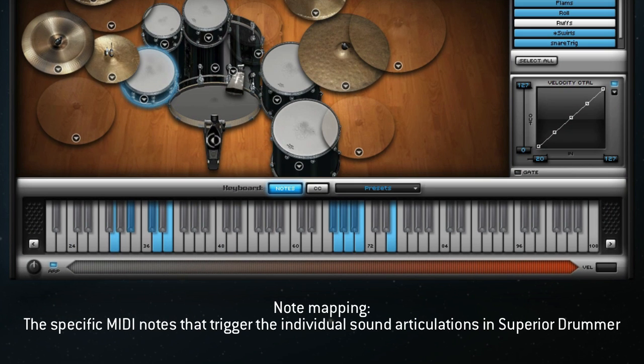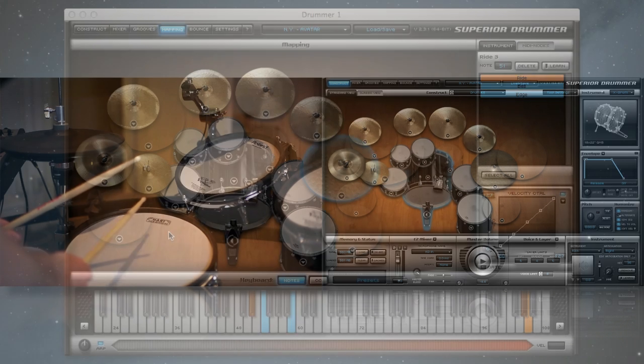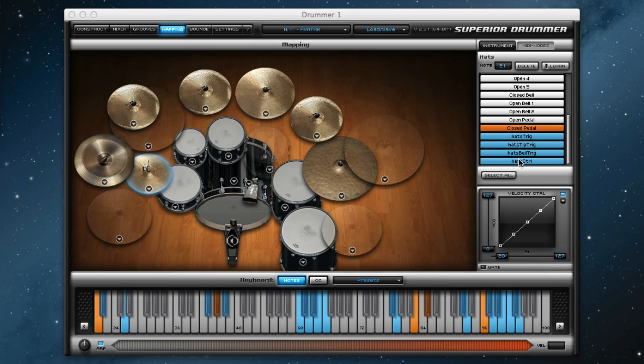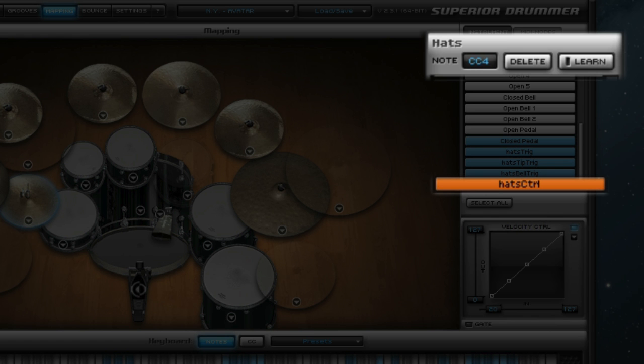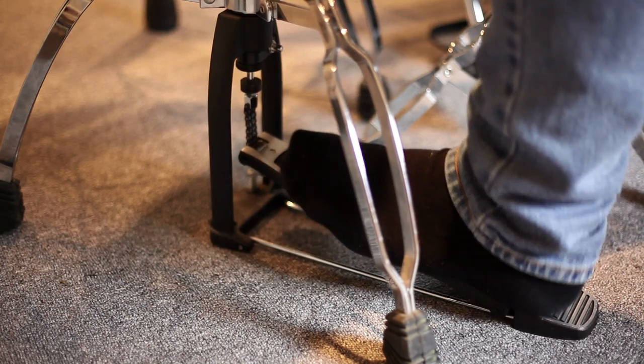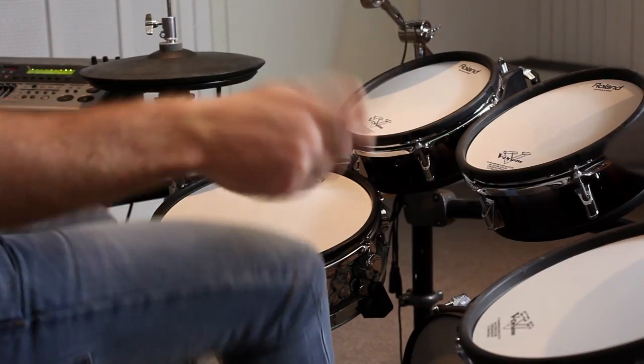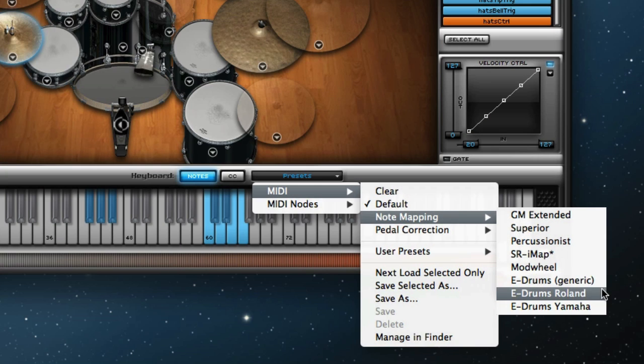This preset changes Superior Drummer's note mapping to correspond with the most popular electronic drum MIDI mapping assignments. Loading this preset will ensure that the correct sample is triggered in Superior Drummer when you hit a particular drum. It will also automatically conform Superior Drummer to recognize the continuous controller messages sent by the hi-hat foot pedal, allowing Superior Drummer to trigger the correct hi-hat sample based on the amount of pressure applied to the hi-hat foot pedal. For many popular e-drum kits, simply plugging in the kit and selecting the e-drums preset is enough for smooth triggering of Superior Drummer.